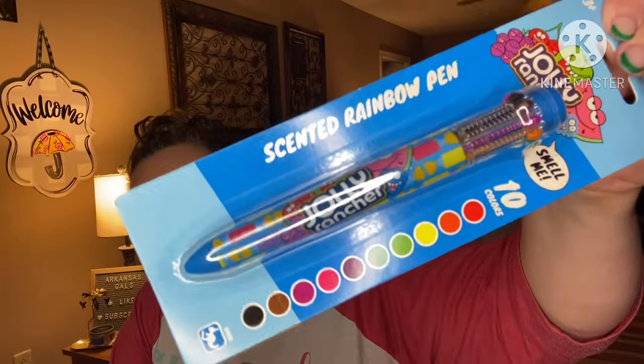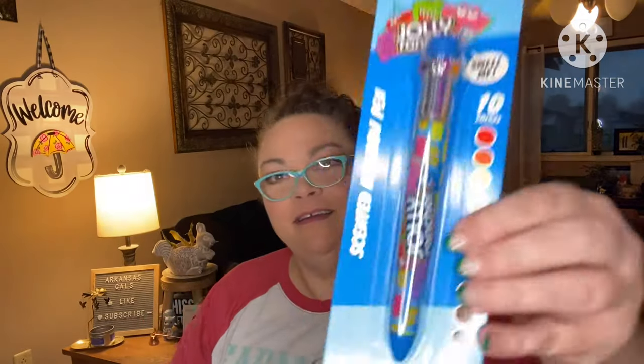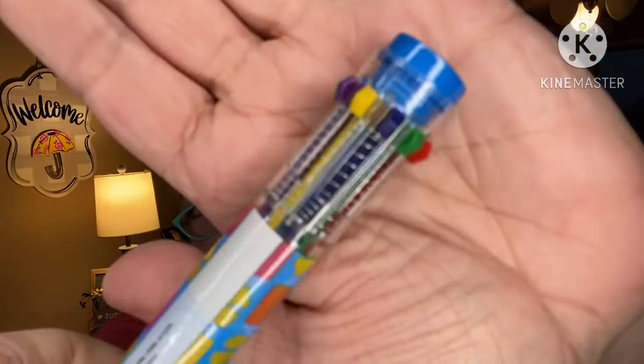Oh lord, so I was gonna like this — scented rainbow pen, Jolly Rancher! Smell me, 10 colors: cherry, orange, pineapple, green apple, wild berry, blue raspberry, watermelon, grape, cinnamon, and blackberry — 10 colors and scents. That is cool!